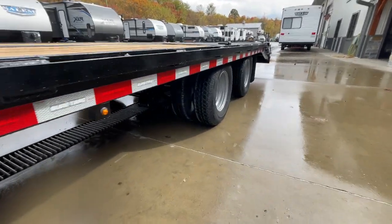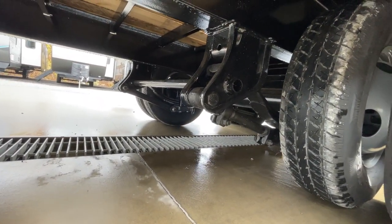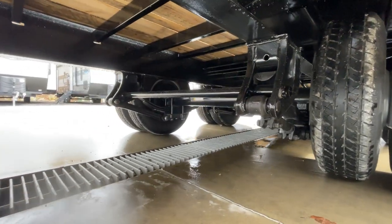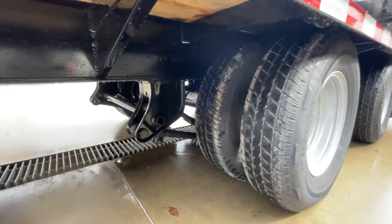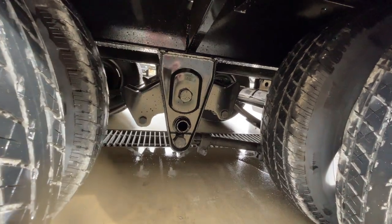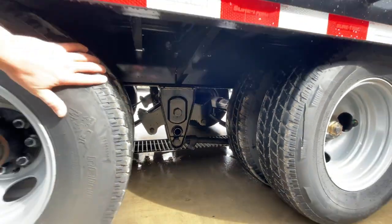Now for the HDSS suspension. If you're familiar with normal 10,000-pound or 12K axle running gear, this looks a lot different. This is an adjustable trailing arm suspension with a lot heavier hangers — 100,000-pound tensile strength instead of traditional mild steel. A lot, lot heavier duty. We option this on some of our ShoreTrak units with 12K axles.